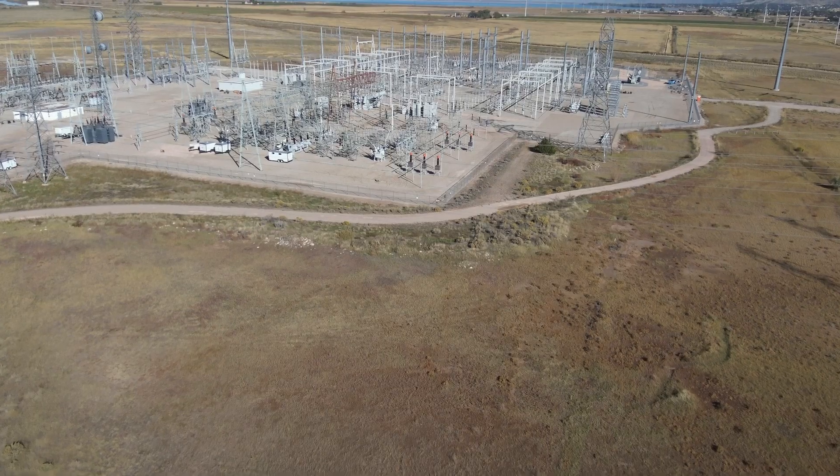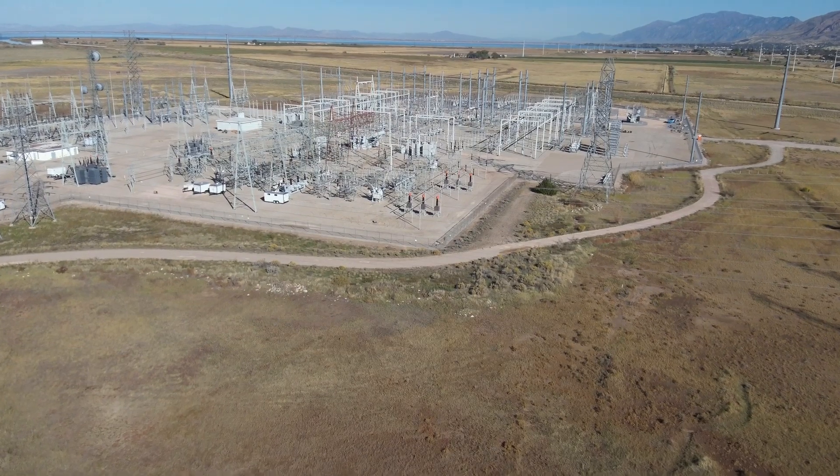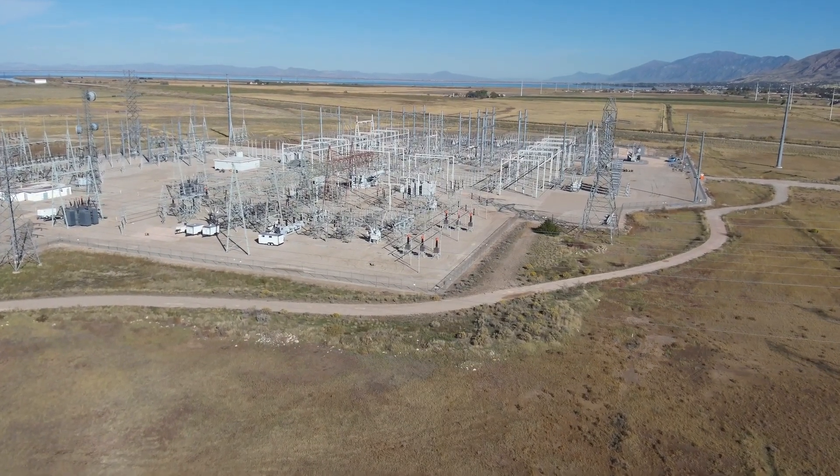Hey everybody, I'm Jace at ArmUS and today we're taking a look at electrical transmission lines with the Ophel Décor Microm HD and the real-time robotics HERA.